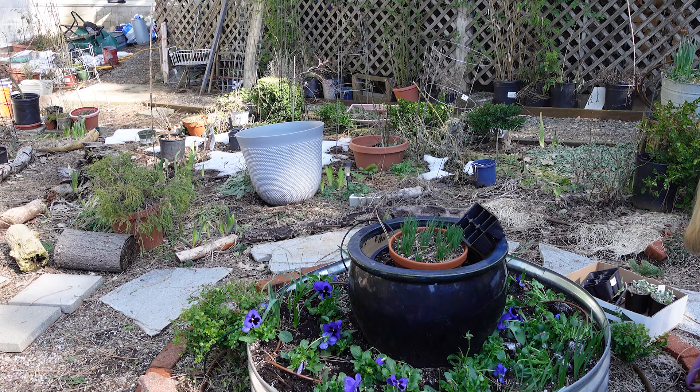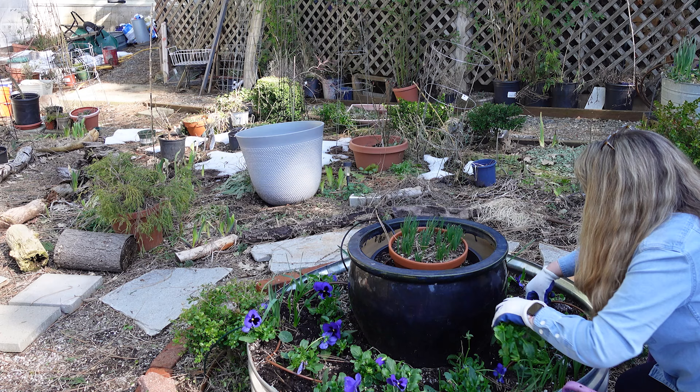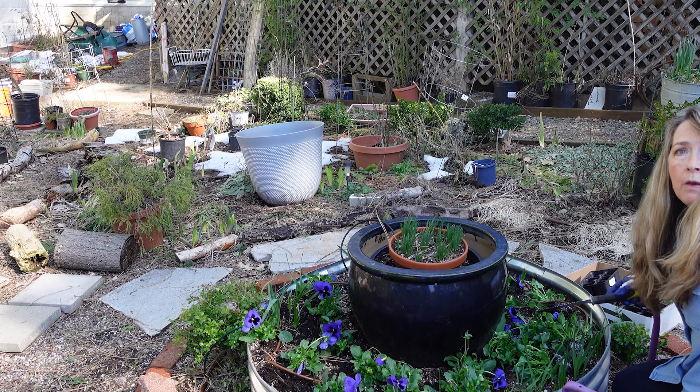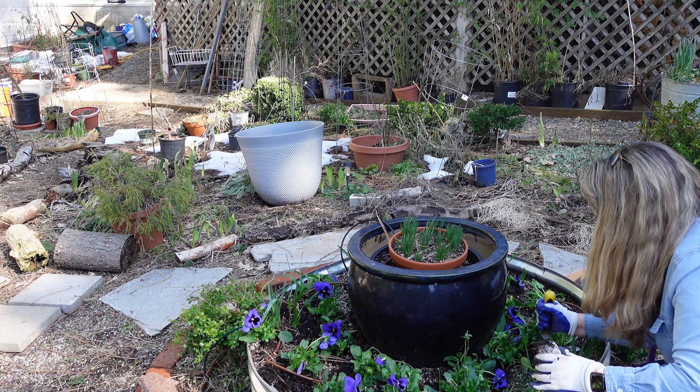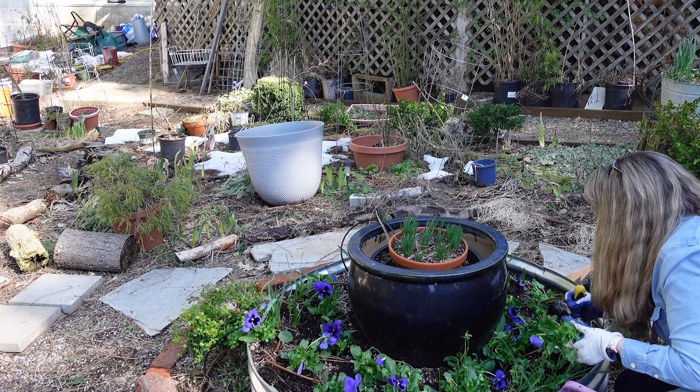I'm sure that noise in the background is louder for me than it is for you. But this is a neighborhood filled with kids and what have you — so you've got the noise. Plus the school is just right down there a couple blocks. And it's kind of nice when I sit out on my deck in the warmer weather and eat lunch — you can hear the kids outside playing. There's just a nice feeling to that.